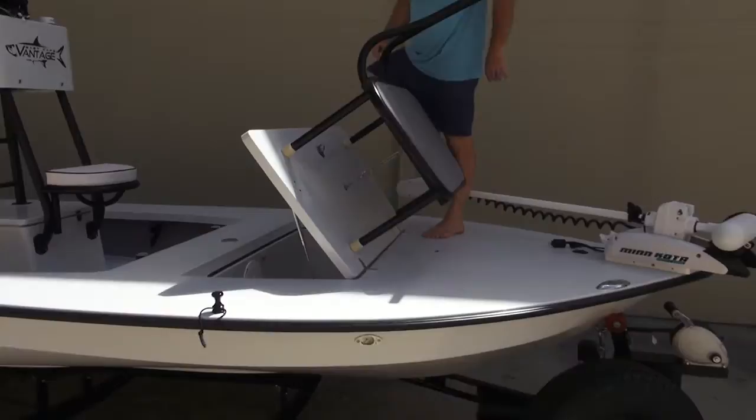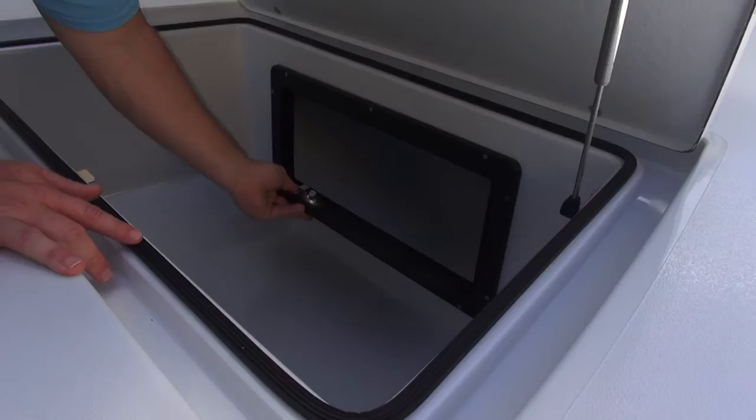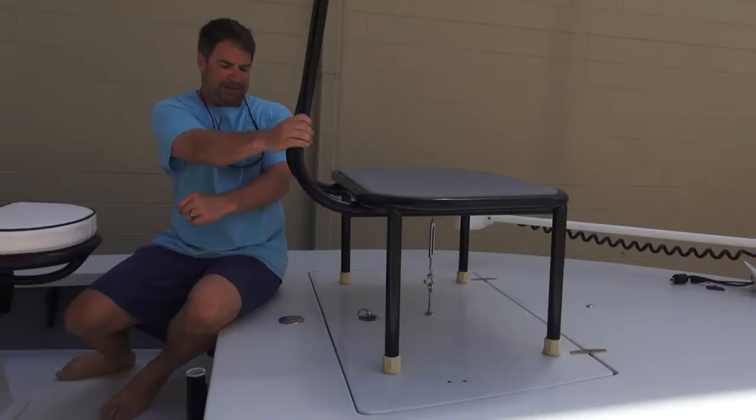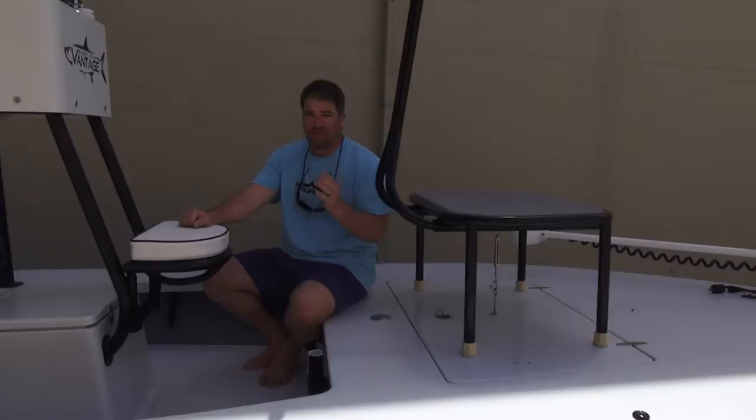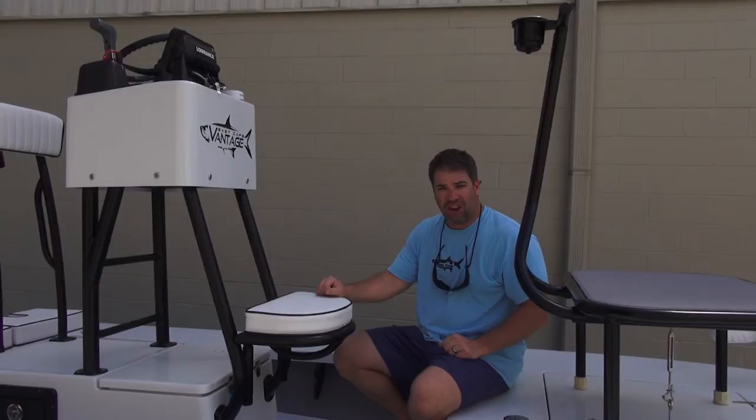Going inside, we have huge storage that's finished out with hatches. Again, everything is key lockable. This is really nice stuff right here. The fact that we can do all this speaks volumes. The Vantage VHP model is designed for higher horsepower. This is an insane boat. We also have the blackout on the trailer with the satin finish.